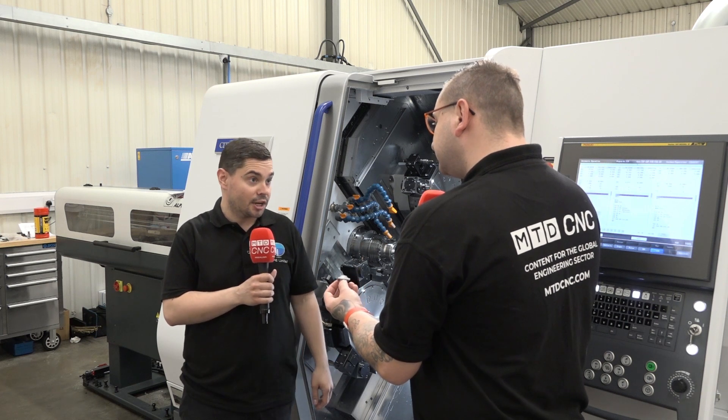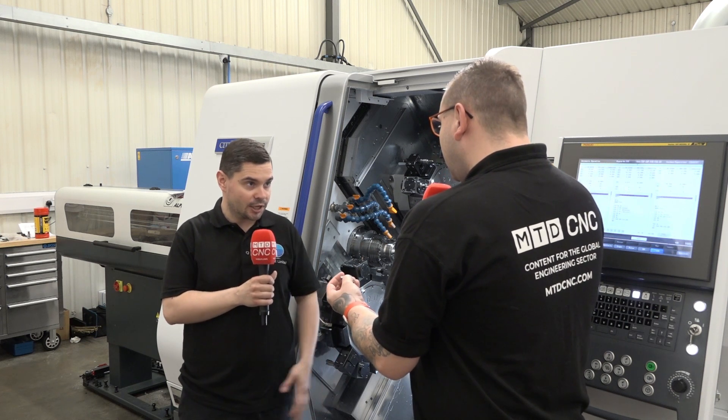Before we had the new machine, we used to do that in two operations. And obviously there's handling in between the two ops going between two different machines, so the lead time is longer. And then also birds nesting on the larger batch runs, which means we couldn't leave it running unattended for too long before we had to stop and clear swarf.